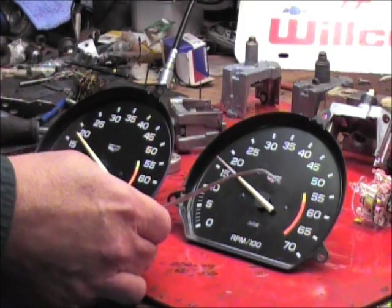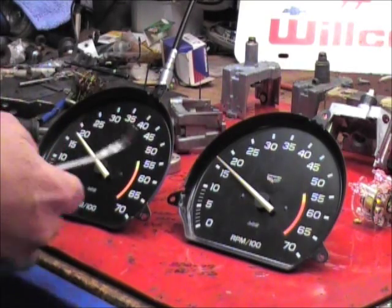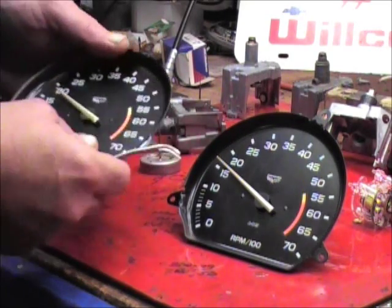You can see that we've put some different bends in it, and we've done this so that we can actually go under the needle and pull it and not worry about damaging the needle.